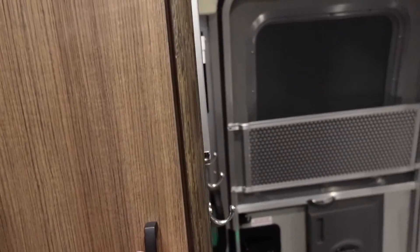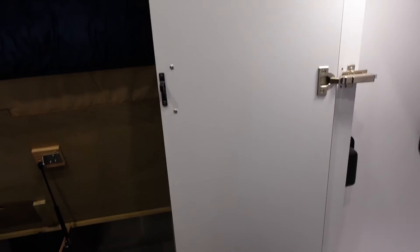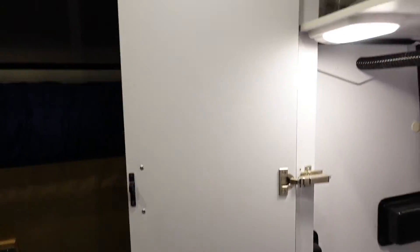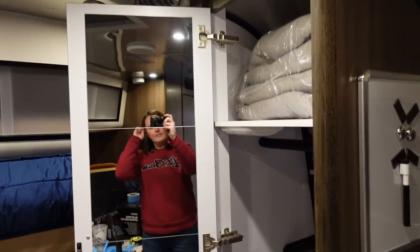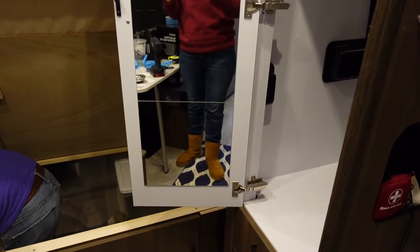I picked up some of those little IKEA square mirrors and I'm going to put them here so that you have kind of a floor-length mirror. Here's what it looks like with the mirror installed.